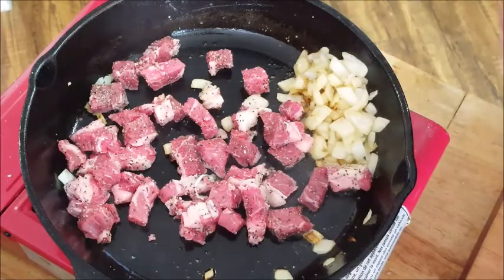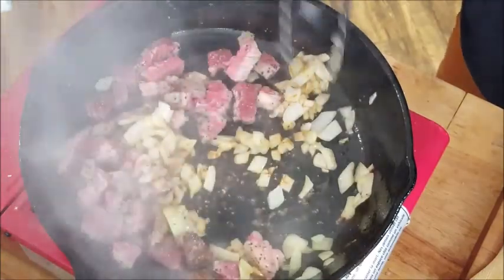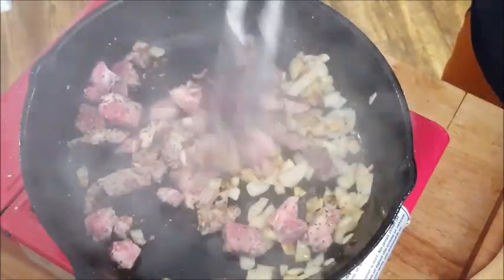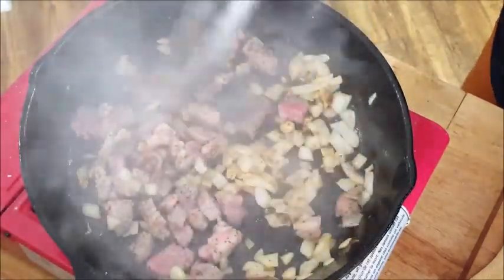After a couple of minutes you can see how well it's cooking. It's going to go fast because you've cut your meat up into bite-sized pieces, so it doesn't take long. The only thing to do is just enjoy that smell and listen to that sizzle.